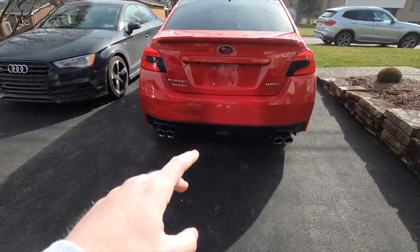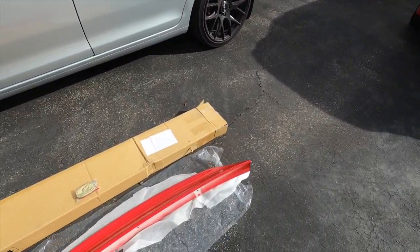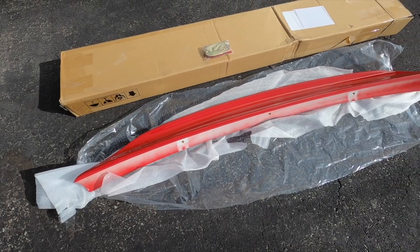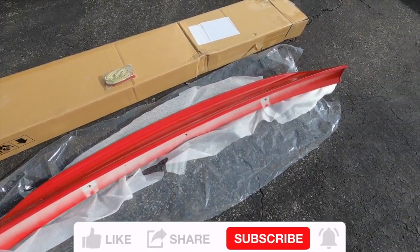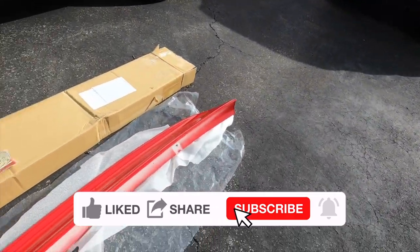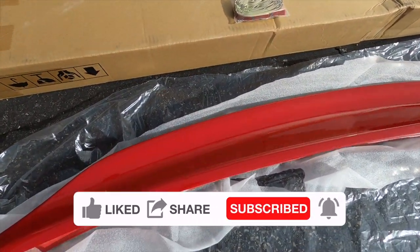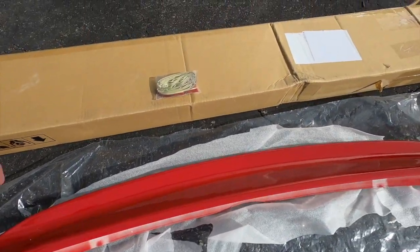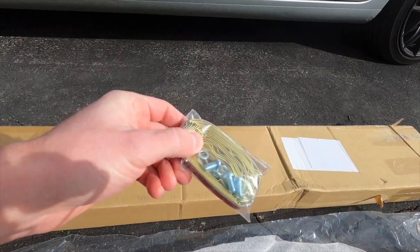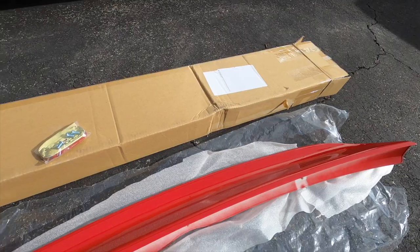So before I begin, no I did not sell my Camaro. This is my brother's car. I figured I'd help him out install this. We ordered this from Amazon — the link will be in the description. This is from 3A Motor. You can get these pre-painted; the color on this 2017 is pure red. So it actually looks pretty good. It's pretty affordable. It does come with some hardware — looks like three screws with some double-sided tape. So let's get started with removing the old spoiler.